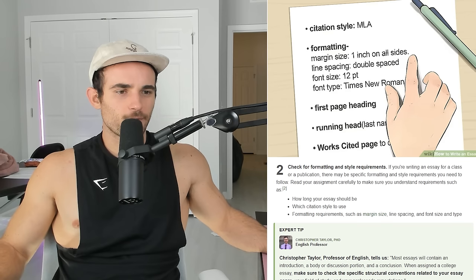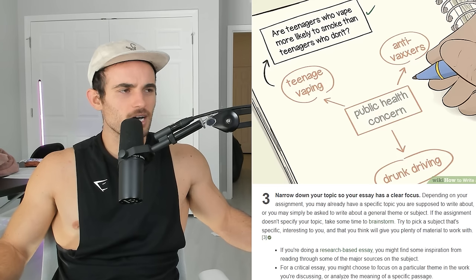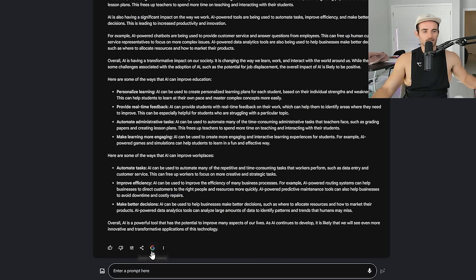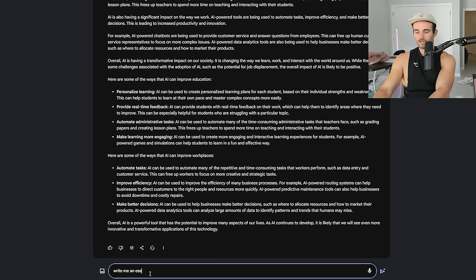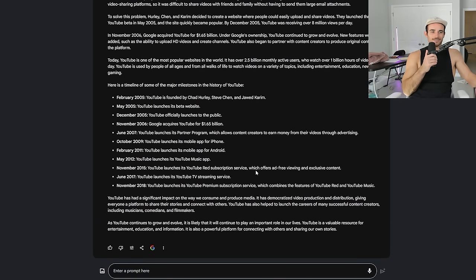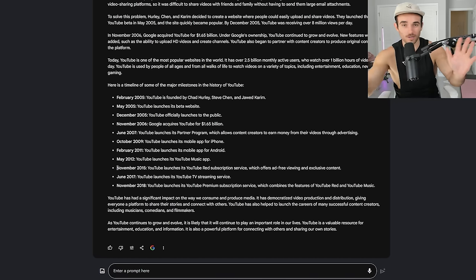How to write an essay: read your assignment carefully, check for formatting and style requirements, and narrow down your topic. Or — a better way — just type 'write me an essay on the history of YouTube' into an AI and it's done. That's actually incredible, though I don't actually recommend doing that. Follow the WikiHow prompt; I'm just trying to be clever.